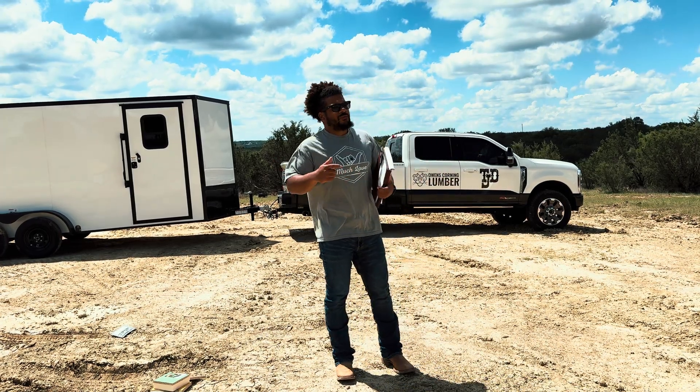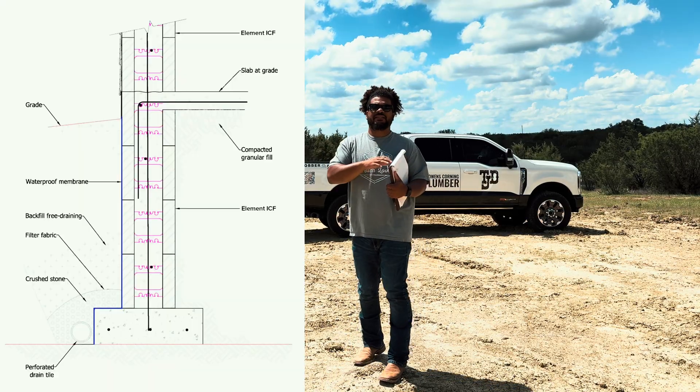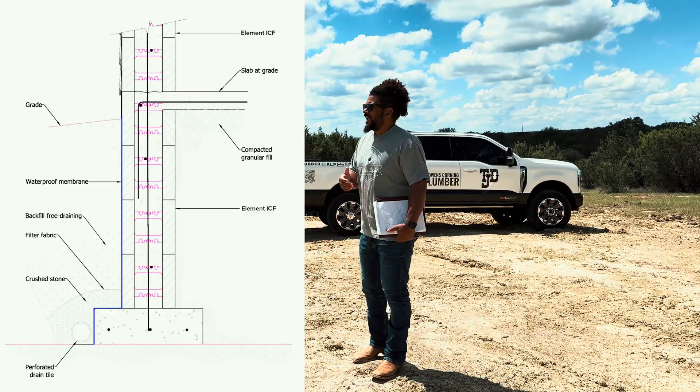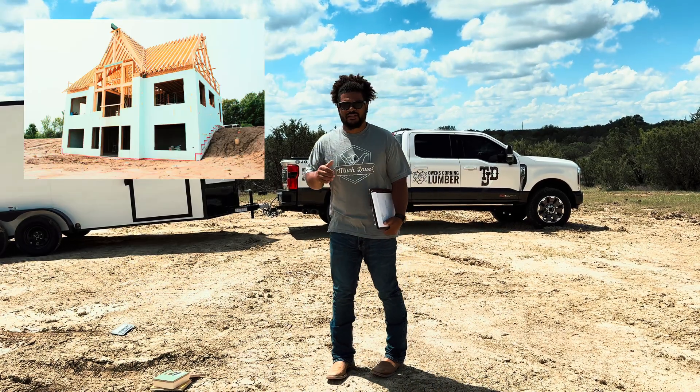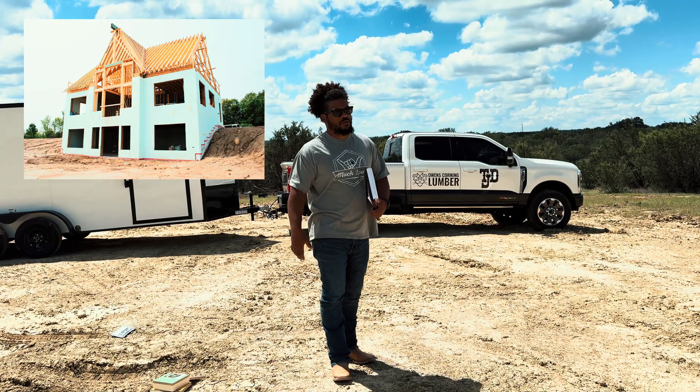We were going to do footers around the perimeter. The ICF was going to stack up. We were going to have a slab on the interior — just your typical slab on grade — and then we were going to run traditional from there on out for the roof and interior walls.